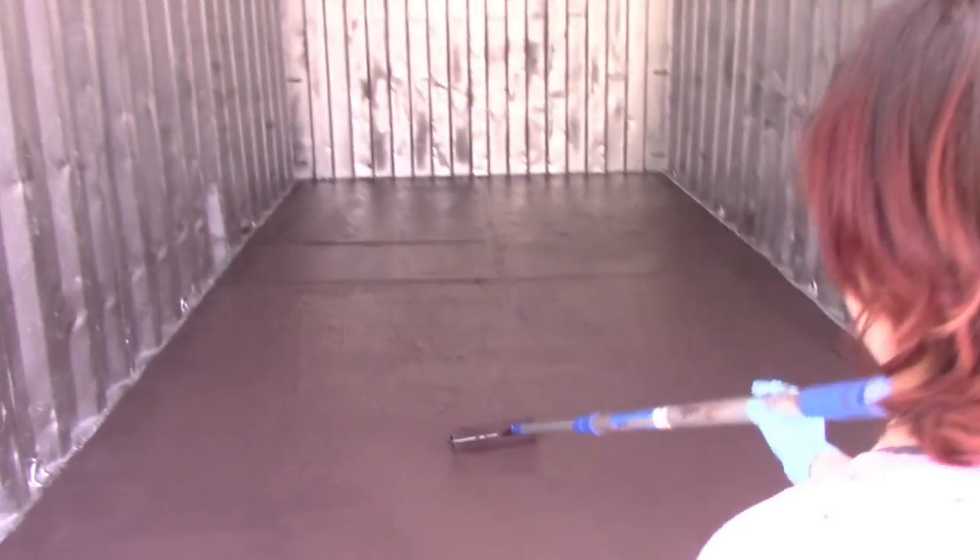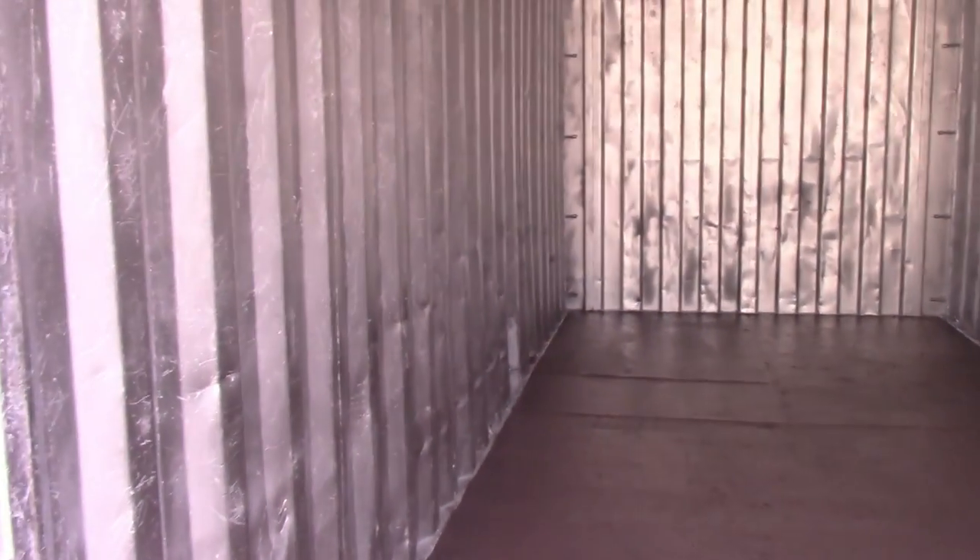I'm gonna take you through it and show you how we ventilate it. We'll also show you some ideas on keeping it cool, and I'm going to show you some nano technology that you can put in the paint that reflects sunlight and will massively bring down the temperature. Otherwise, it is like a Vietnamese tiger cage in here — it's gonna cook.